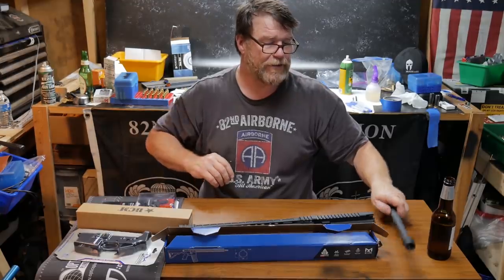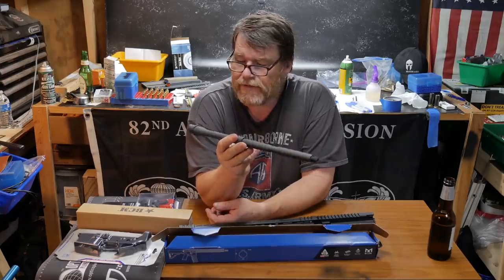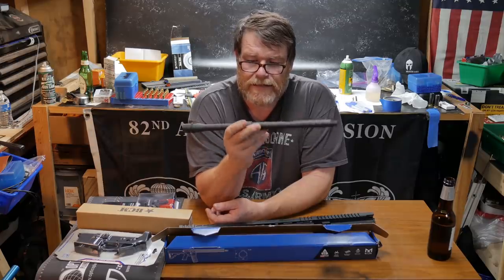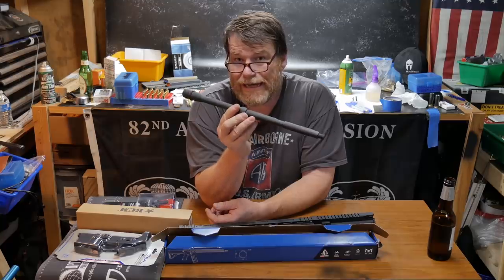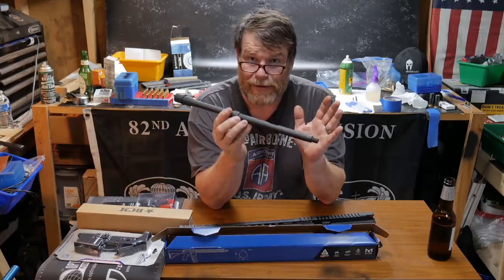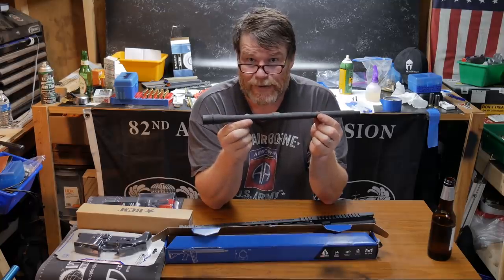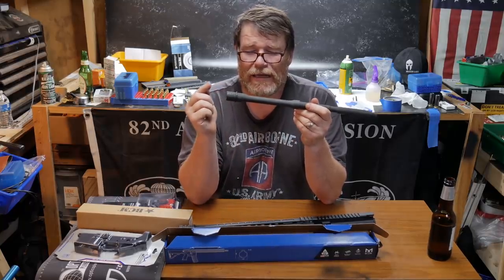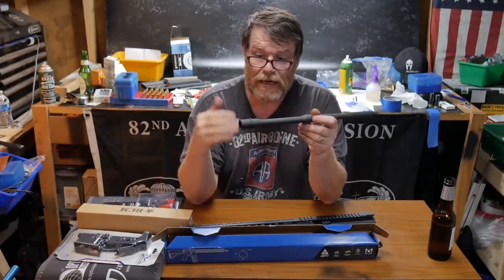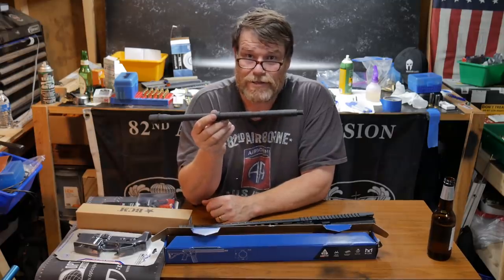Barrels — now this is going to blow your mind. You see this guy right here? This is just a phosphate finish. This is a Bear Creek Arsenal barrel, chambered in .223 Wylde, 1-8 twist, which is my favorite chamber and twist rate for any barrel out there. $89.99, free shipping, and it was at my door in less than 48 hours. They're in North Carolina and the next day it was at my house. Bear Creek Arsenal, kudos to you guys.